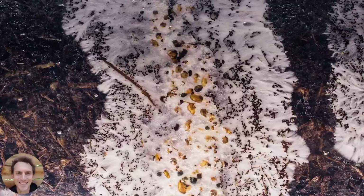Let's take a look now at a practical lesson. Ian's going to walk you through what the process looks like to mix and inoculate your coffee grounds and straw substrate.